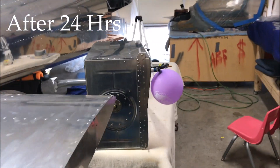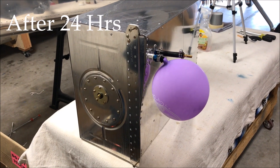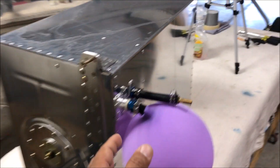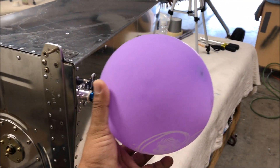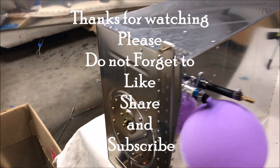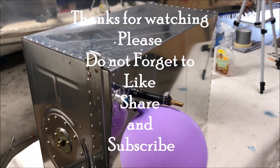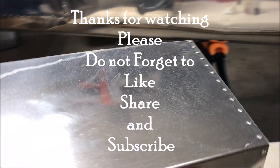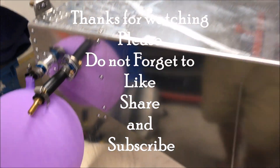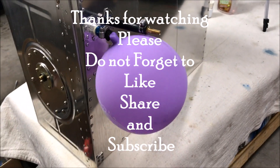Okay, let's come back — here is the balloon. The balloon hasn't lost any air, so it looks pretty good to me. That tells me the tank has no leak. That's how we do the test — now it's ready to install. Thank you for watching. Please do not forget to like, share, and subscribe to my channel. I will upload more videos in the future. Thanks again.